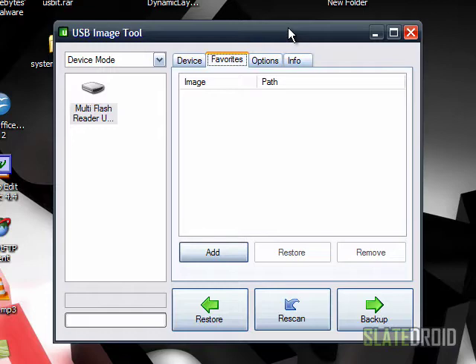I also recommend picking up a spare four or eight gig micro SD card — it's 100% up to you which one you want to go with. I have a four gig one, and as you can see, my setup is pretty much ready to go.